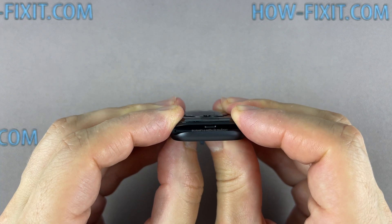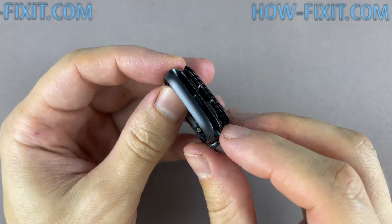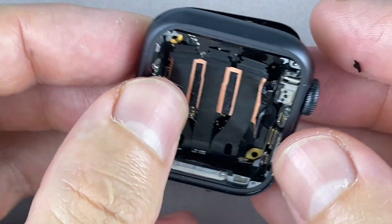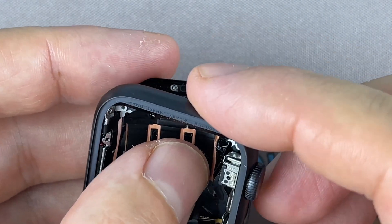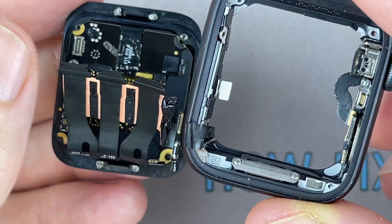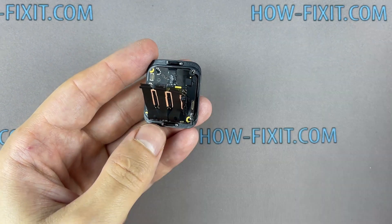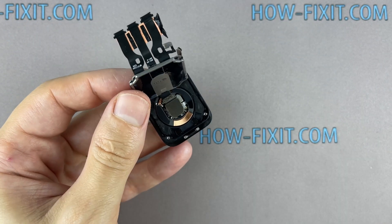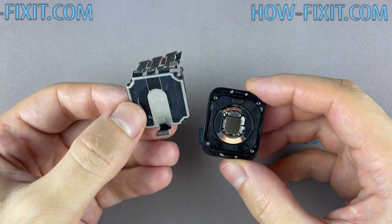Slightly press down on the motherboard to separate the back glass along with the motherboard from the outer housing of the Apple Watch. Be careful with these little springs — they are very easy to lose. Disconnect the mainboard ribbon cable from the back glass. Now you can replace the motherboard.